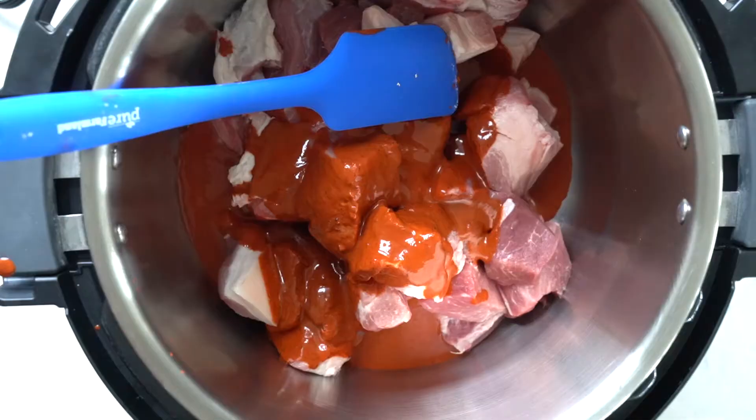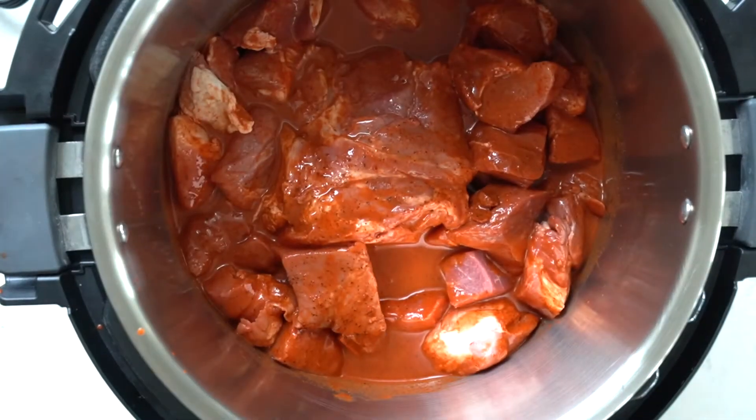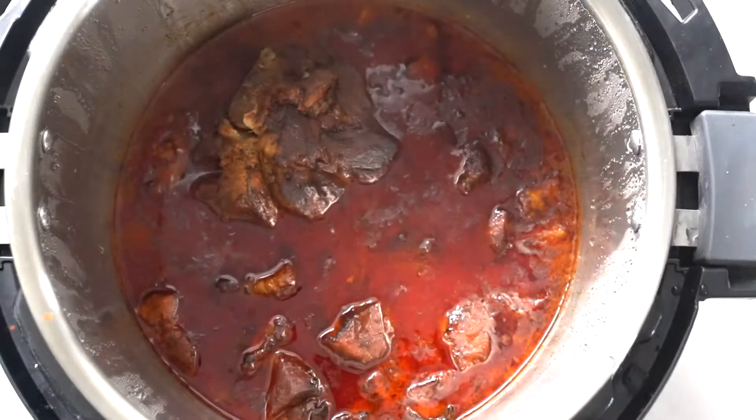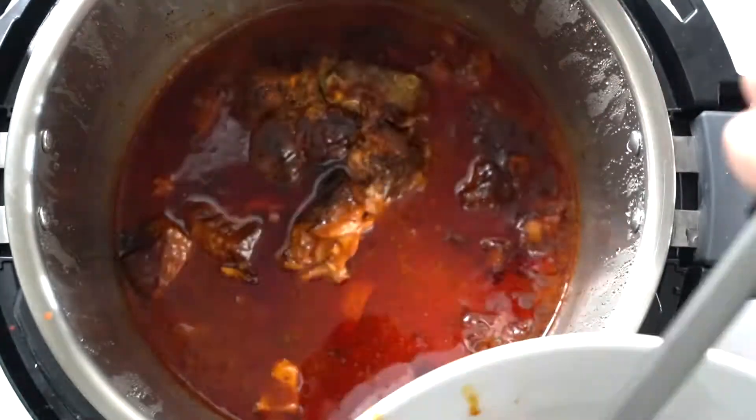Pour the marinade over the pork. There are a ton of ways to cook this — you can either slow cook it on high for about 4 hours or on low for 8 hours, Instant Pot for about 1 hour, or line the pork in aluminum foil and bake in the oven for 3 to 4 hours. Up to you.